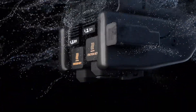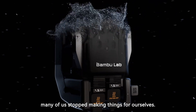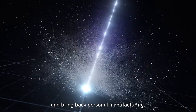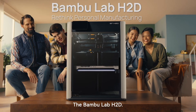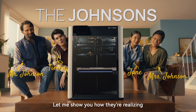Making is in our DNA. It's what defines us. But along the way, many of us stopped making things for ourselves. Now is the time to rediscover that spirit and bring back personal manufacturing. So what exactly is a personal manufacturing hub? That's me, the Bamboo Lab H2D. And behind me are the Johnsons. Let me show you how they're realizing their personal manufacturing dreams.